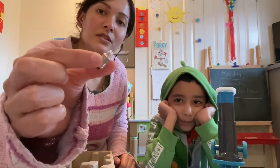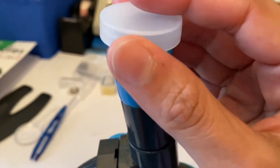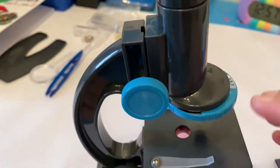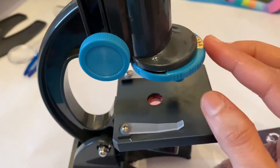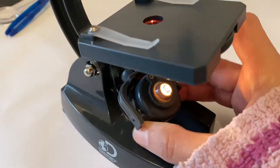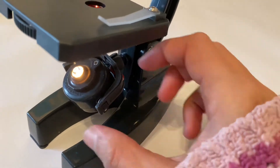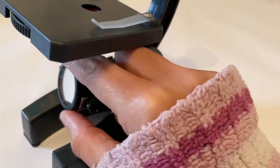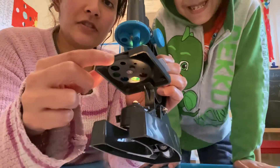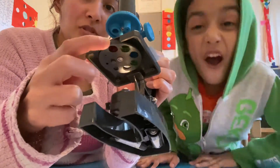Here's the microscope itself — that's the eyepiece, that's the body tube, these are the knobs, the lenses, and that's where the slides go. The battery case is down here, and we have a mirror just underneath. Down here you have the revolving colored filters, which change the colors so you can see any specimen using these as well.